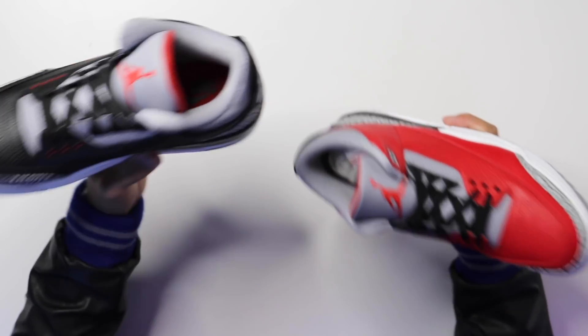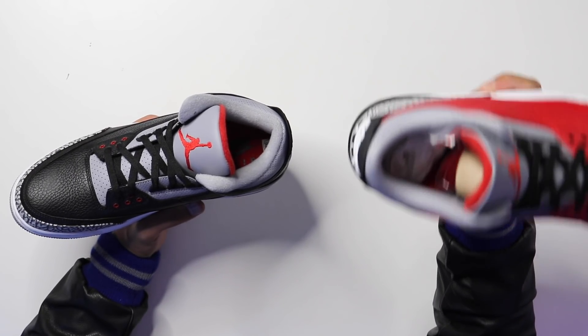Before we get into the review, the two shoes I'll be using for comparison today are the red cement — the Unite Air Jordan 3 — and then the black cement Air Jordan 3 with the OG style. This has a different cut, so we're gonna look at the cuts and everything, and obviously the colorway differences, because these look pretty similar but there's a little bit of a difference on the back tab.